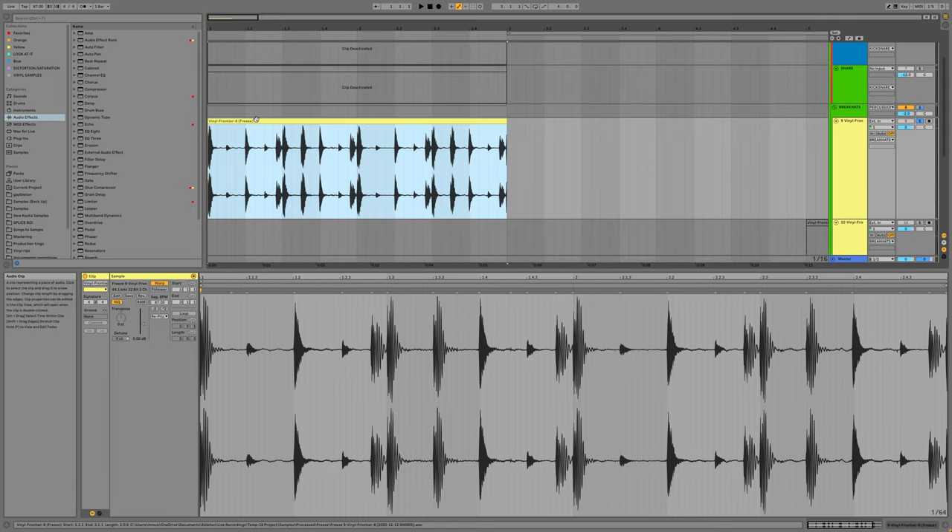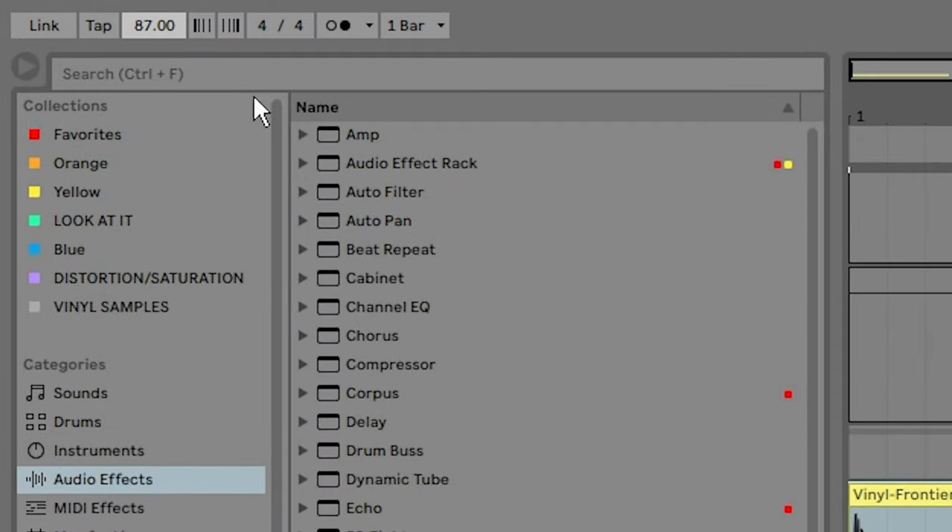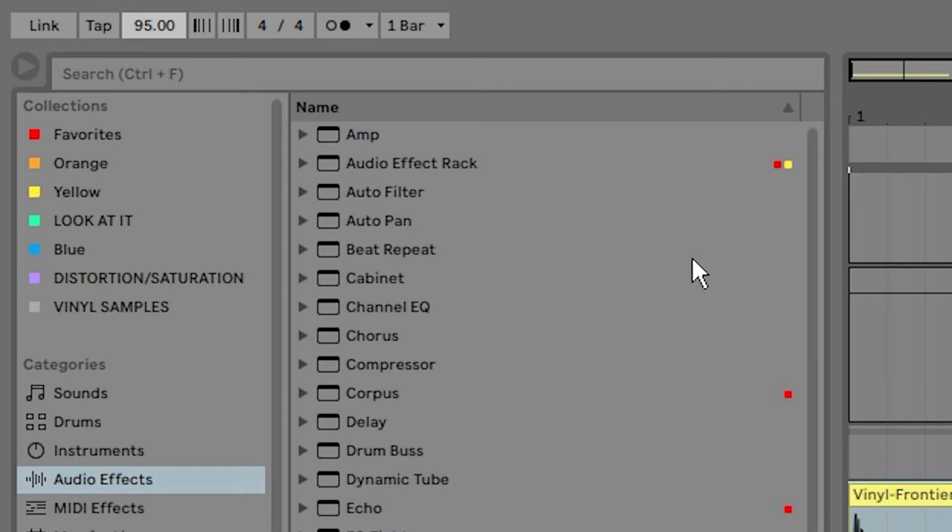We are at 87 beats per minute right now because that's what this sample is roughly at, give or take a few decimal points. But if we wanted to go with a different BPM, I'd say give or take 10 or so — otherwise it's going to start to sound a little too computer-music-y, just a different vibe. If you want it to sound convincingly like maybe the listener won't even be aware that the drums were pitched up or down, then stay within a 10 BPM range. We're at 87 right now, but let's try 80 — which is even warmer, even shittier at 80 — or we could try 95.